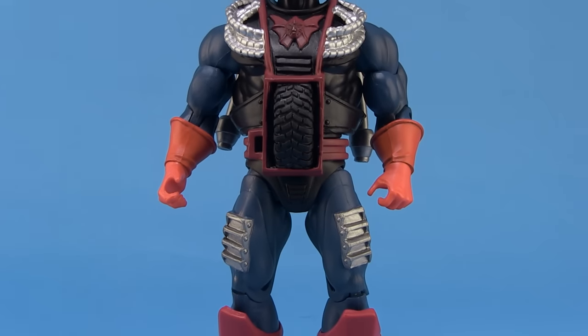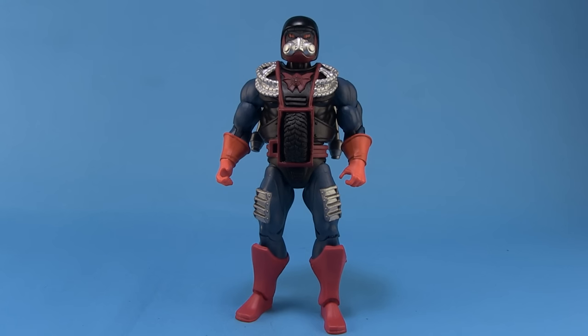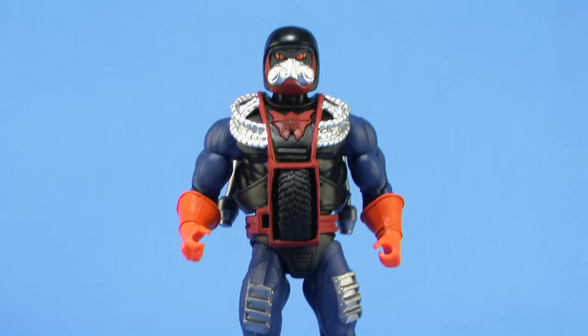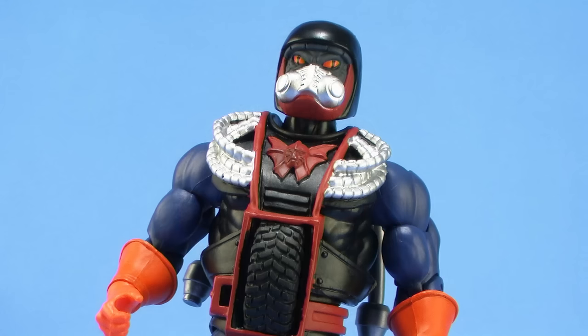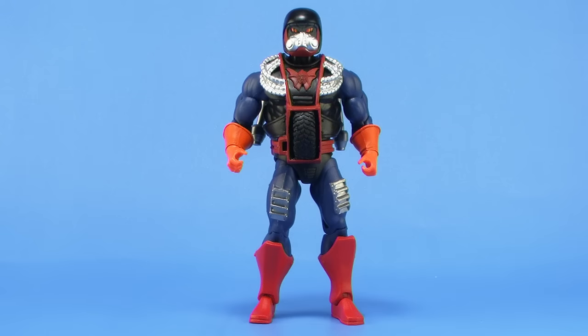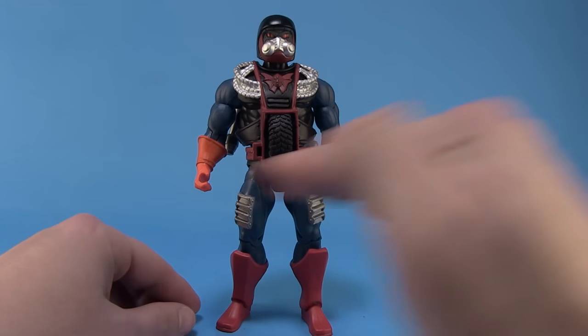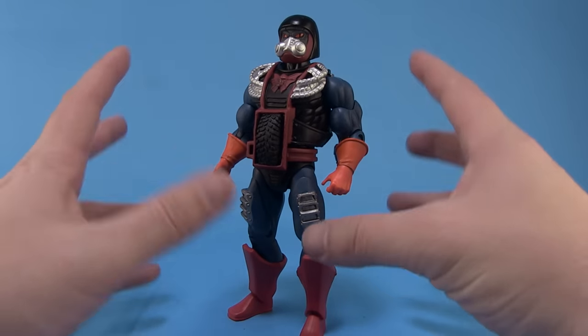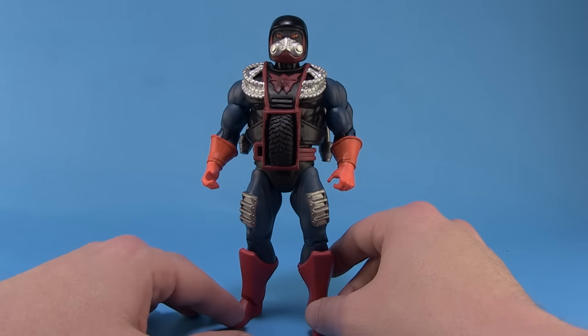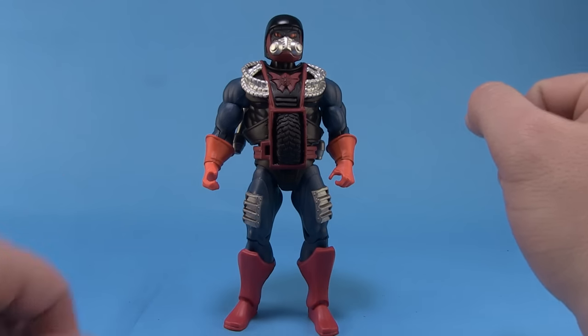Let's go ahead and take a look at this figure outside of the packaging. Drag Store is one of those characters that came towards the end of the line, and he had a very unique look compared to a lot of the other figures. He was one of those tragic characters sort of made as an experiment from Hordak, much like Mosquito before him. He had a unique body, so it was always going to be interesting to see how Mattel tackled this particular figure in Classics.